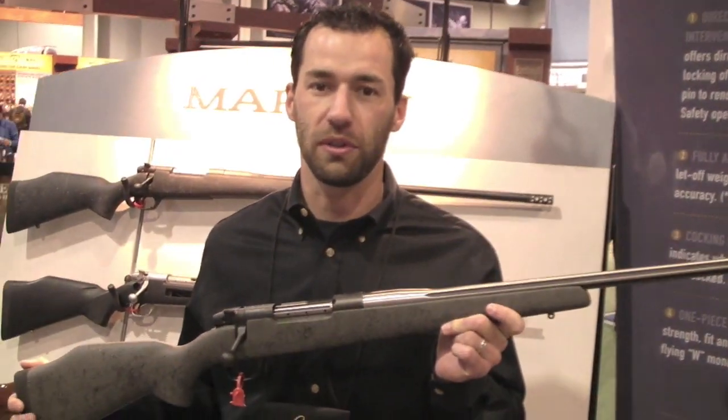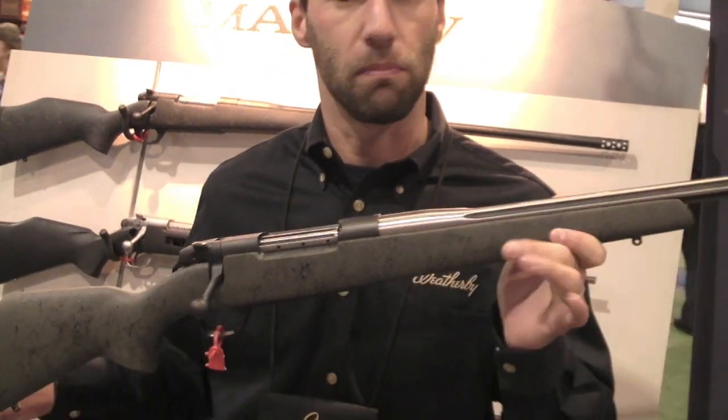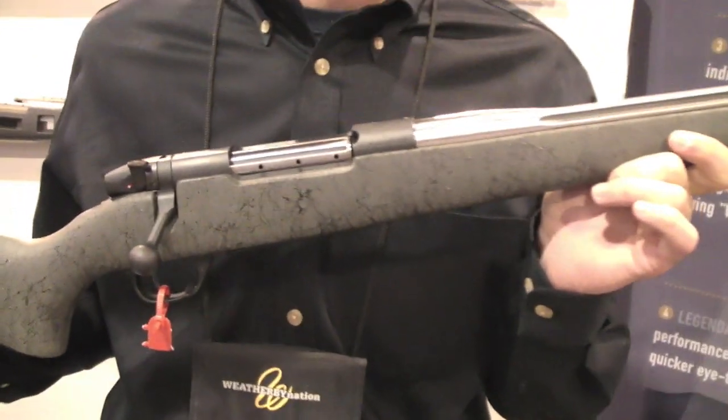Hi, I'm Tim Frampton here at the Weatherby Booth 2013 SHOT Show. What I have here in my hands is our AccuMark, it's a Mark V AccuMark range certified.